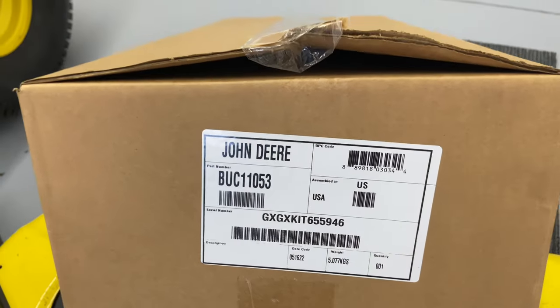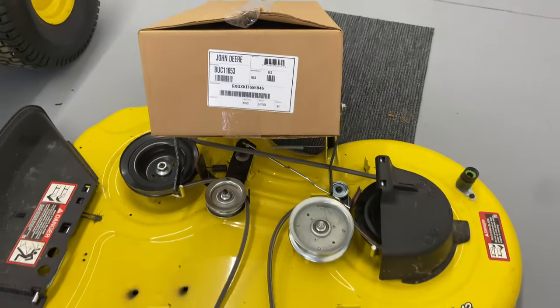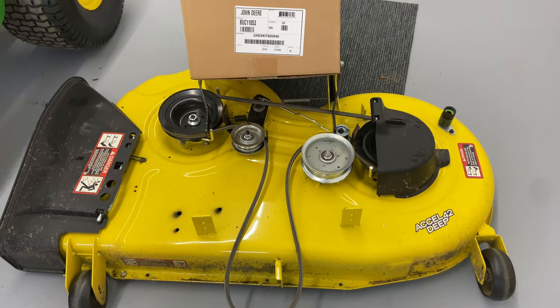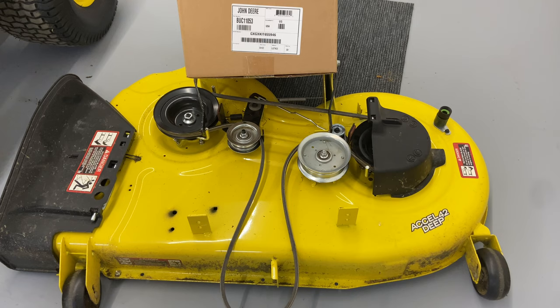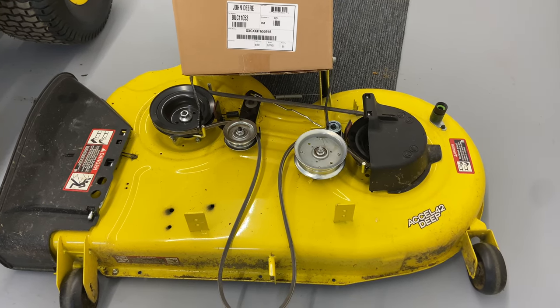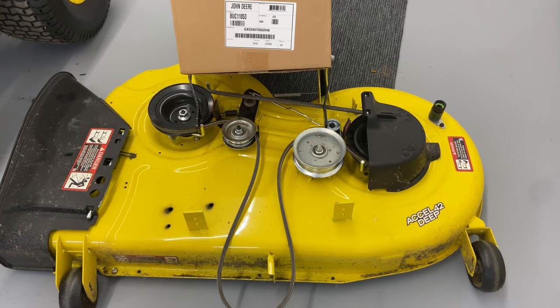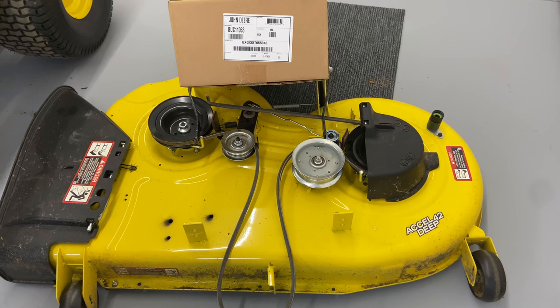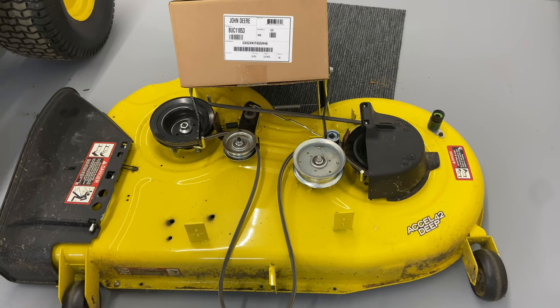I'll have that part number in the link in the description below. Also, if you need to know how to take the mower deck off, I have just done a video for the mower deck removal and I'll put that in the description below too. Click on that and check it out so you can get the mower deck off nice and easy. This video is just about how to install the mulching system itself.